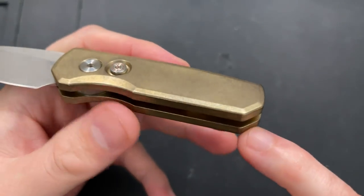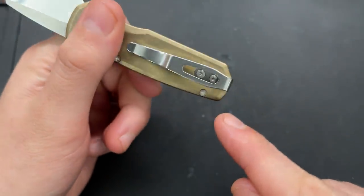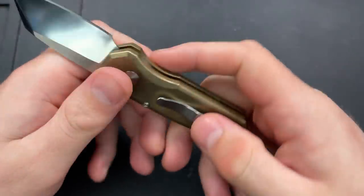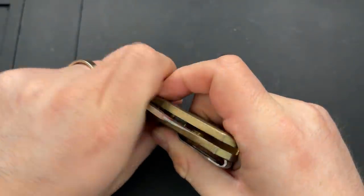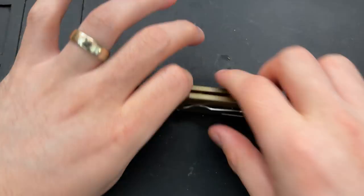But if we look inside there, we see that there are two holes that correspond to the screws for the clip, which means the clip screws aren't holding anything together. So I don't actually need to remove the clip, and I'm going to leave the blade open for this portion.